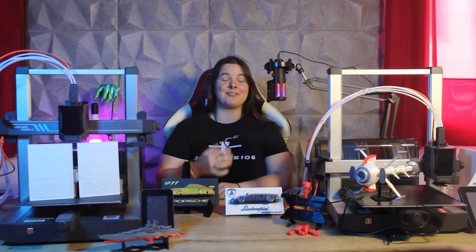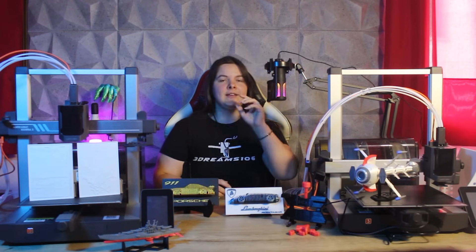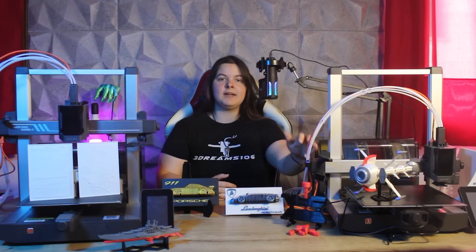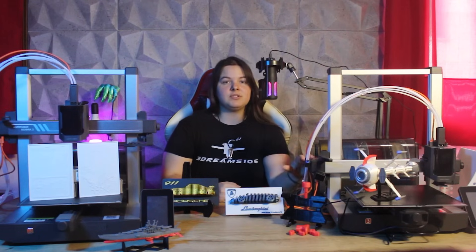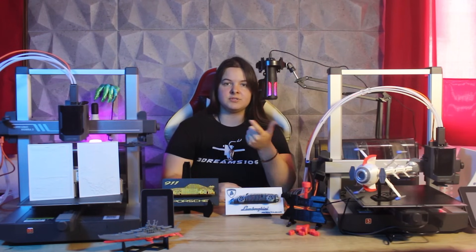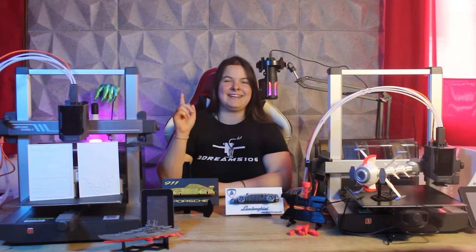Hello everyone and welcome to this new video from FreeDream's 106 channel. Today, a new review of a brand new 3D printer: the Anycubic Cobra 3 V2 Combo. In this video we will go in depth about its technical specifications and what are the improvements made in this version 2 compared to the predecessor. I will also show you a whole series of prints and talk about the pros and cons, my experience with it so far, and most importantly the price. So let's get into it!